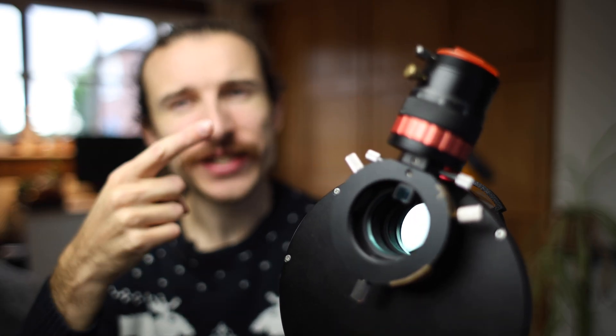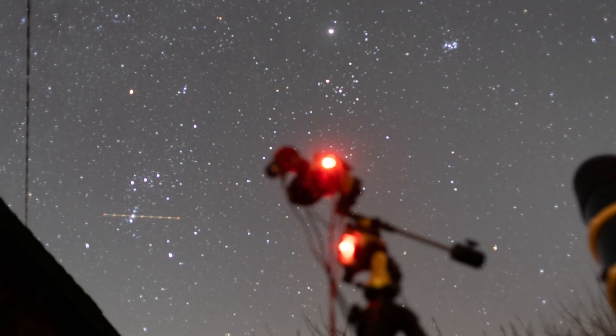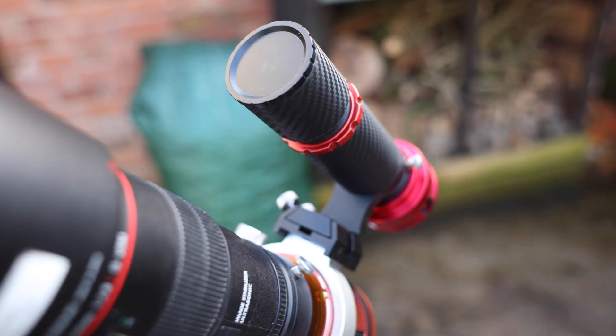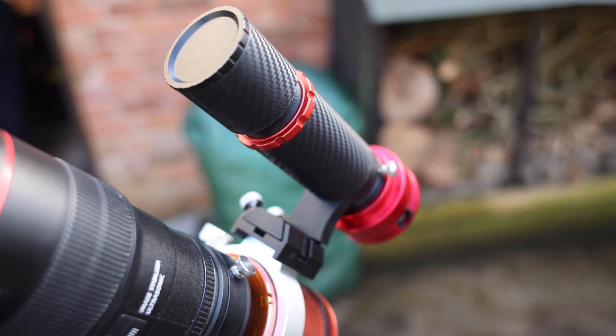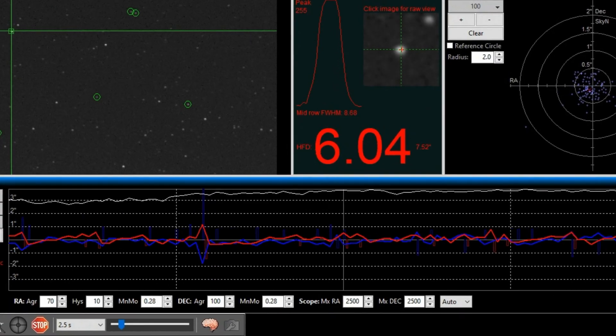This is an off-axis guider, and I've been using an off-axis guider on my setups for about five years. For me they are perfect, but you might be wondering why use an off-axis guider when I could just use a mini guide scope. It's been working perfectly fine for me. You've probably started your deep sky journey by not guiding at all, or by using a mini guide scope like the 32mm guide scope I have here. It's small, easy to use, and gets you going. So why would you want to swap out a perfectly good guide scope for an off-axis guider?